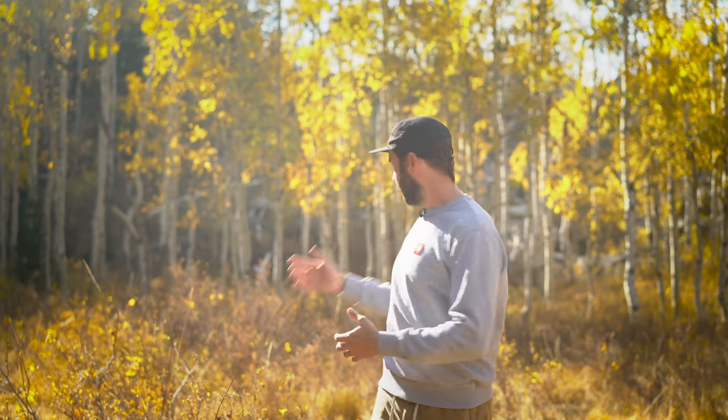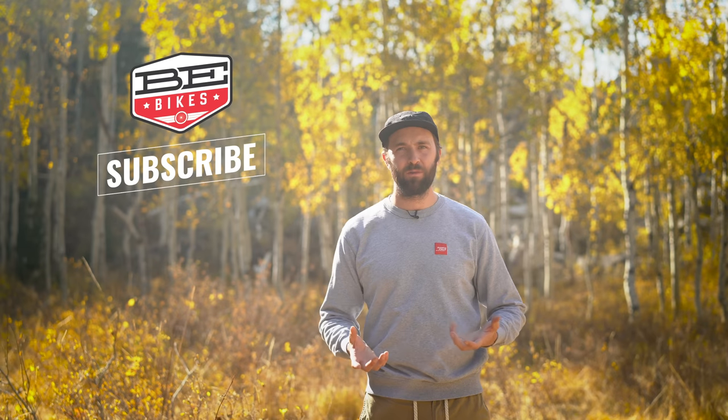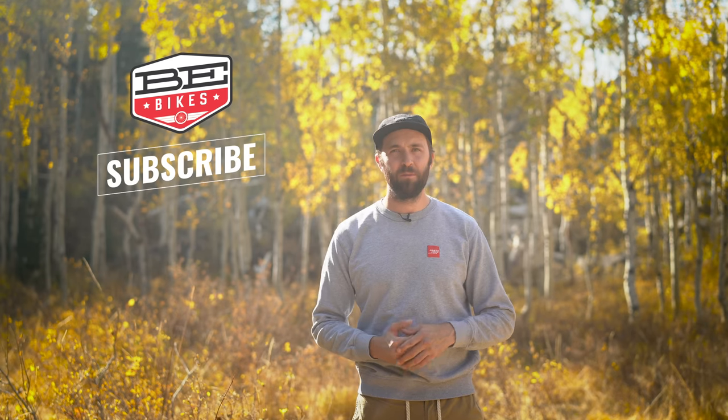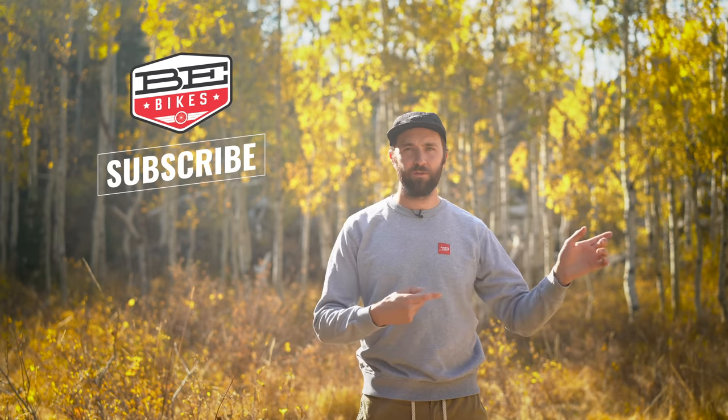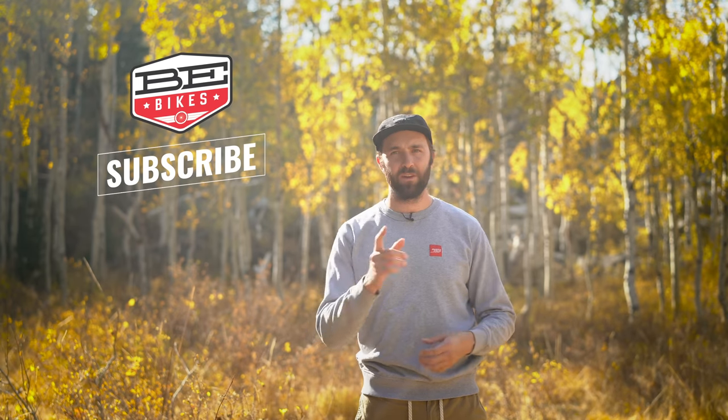So if that kind of bike sounds intriguing to you, I think you should put the Trance on your list. Thanks for sticking around and watching this review. If you prefer this format where I'm out here in a really cool place — not winded and trying not to die while riding a bike and talking about it at the same time — let me know in the comments below. If you like the old format, I can go back to that. Just let me know, and thanks for sticking around. We'll see you next time.